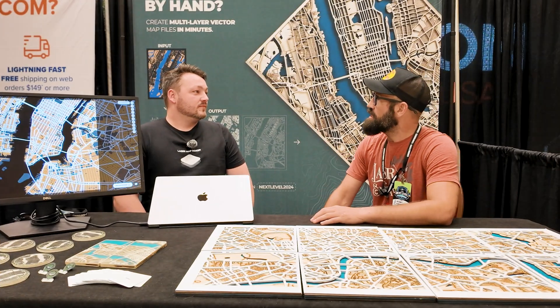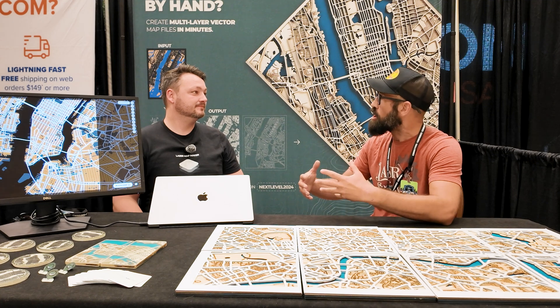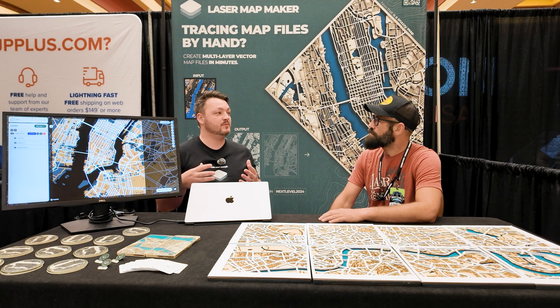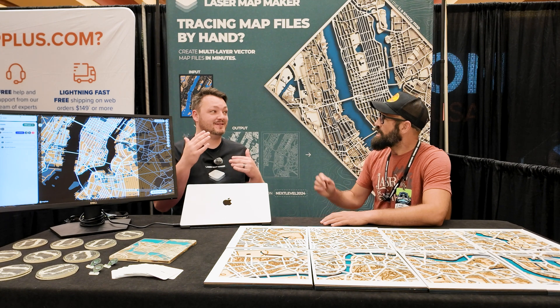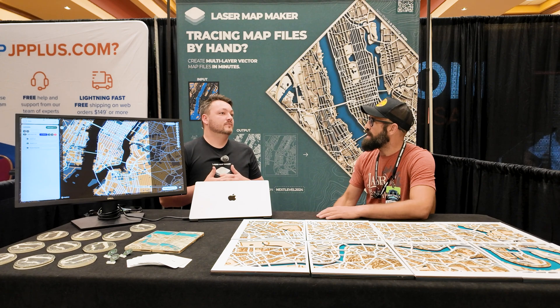Do you have any new features on the horizon? Besides segmentation, which is coming up and has been a big hot topic, there's bathymetry and topography. We've released a very basic version of topography, but it's basic in that you don't have control over elevation steps and contour lines. Can you explain topography a bit more?